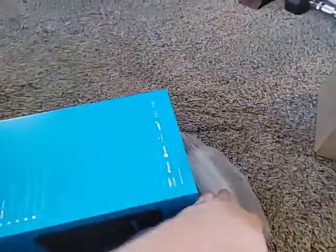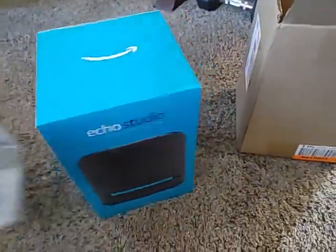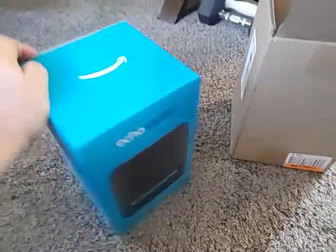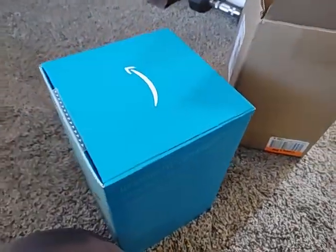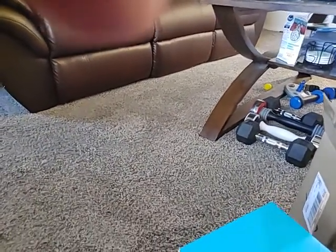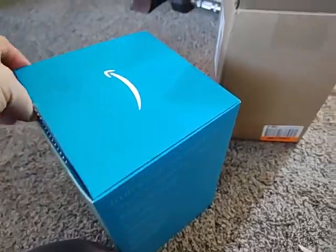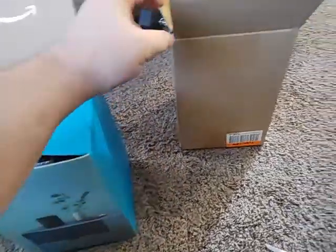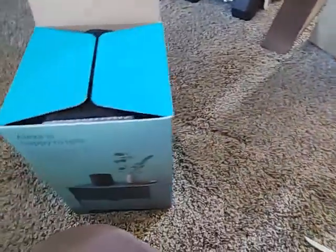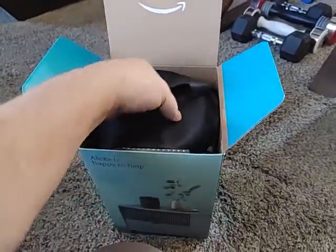We'll find out whether or not there's enough packing material on the Echo Studio inside of its box. I got this because I wanted one I could use with my cell phone to play music, and I heard some good things about it. So we'll see whether or not those good things are merited or just poppycock.